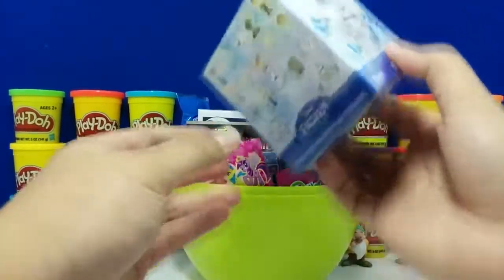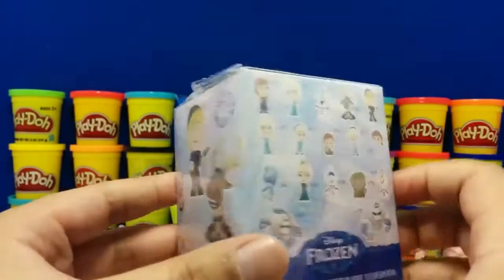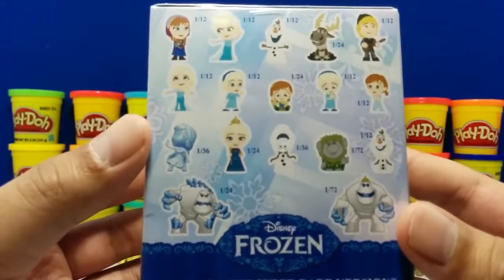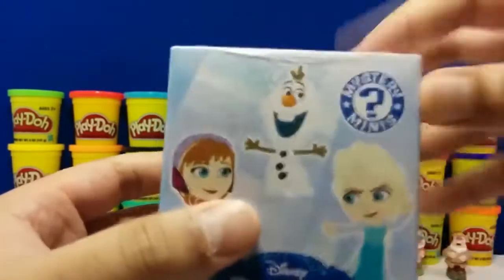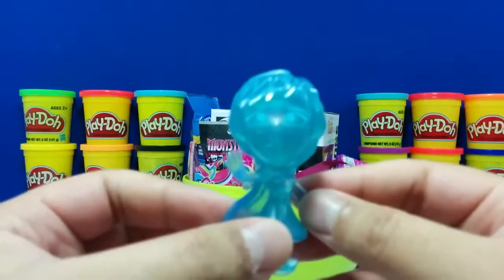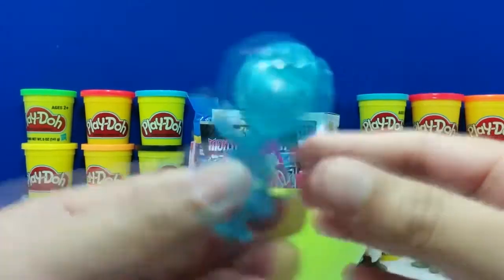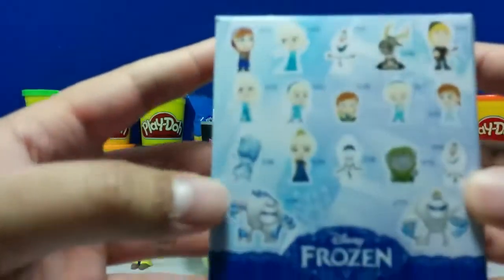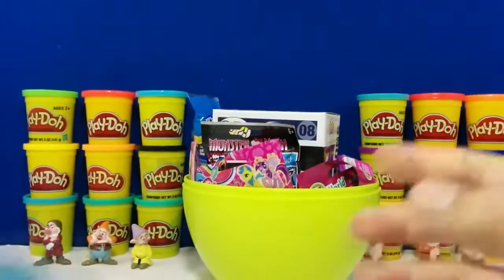So here we have a Funko Mystery Mini Disney Frozen vinyl figure. As you can see from the back, these are the figures that could come out of it, and you can see how rare some of these really are. Oh wow, this is a pretty rare one guys — it's a Frozen Anna and she's clear and blue. It says you can have one out of a 36 chance of finding her. Pretty nice. Let's put her next to Dopey.